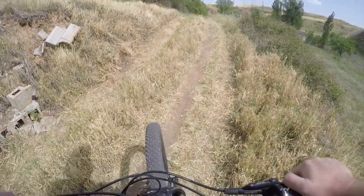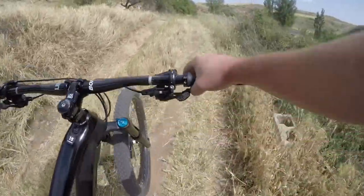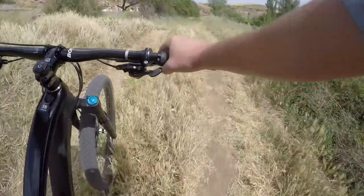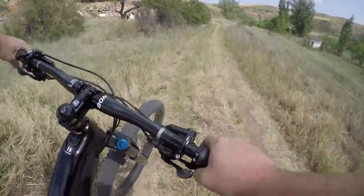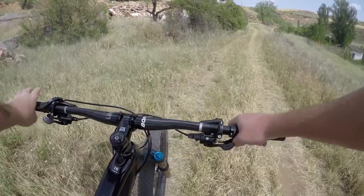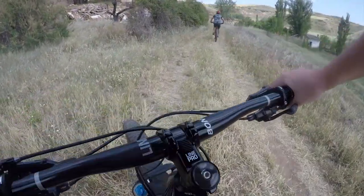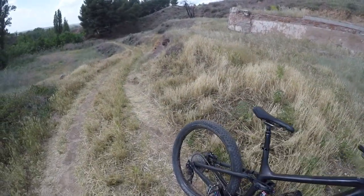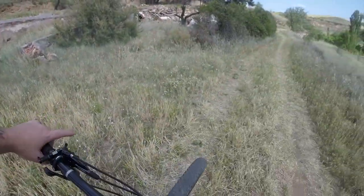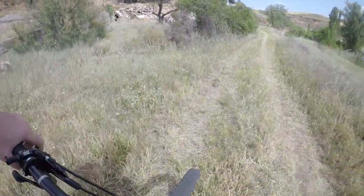I'm going to check the sag on this bike so I can give a definitive answer on the pedal strikes. He set me up with about 50% sag, I would say, which should solve that problem.